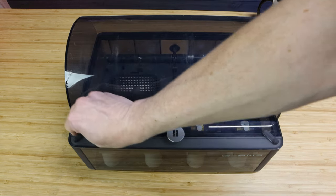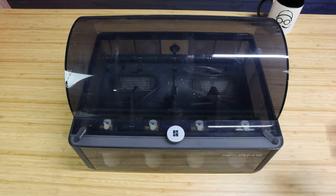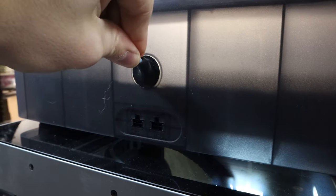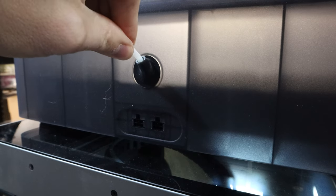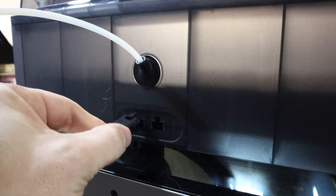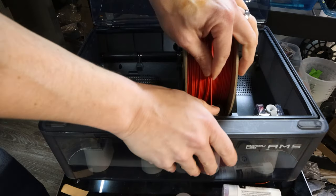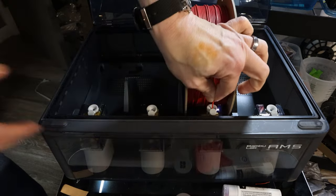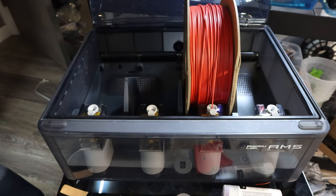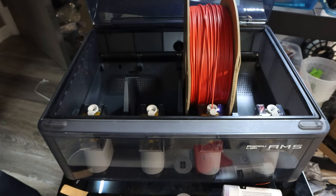Now it is ready to move back to the printer. Attach the bowden tube back into the hole and push down until it is secure. Then take the cable and re-attach it into the AMS. Now put your filament back into the AMS, and as long as it pulls it in and retracts it, you have completed the job and you officially have an unclogged AMS.